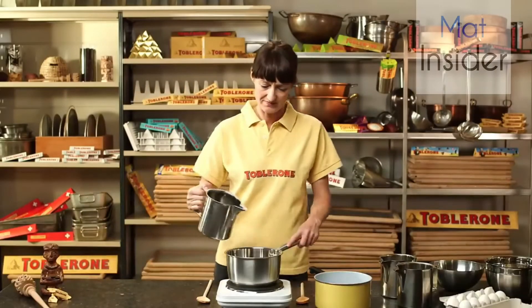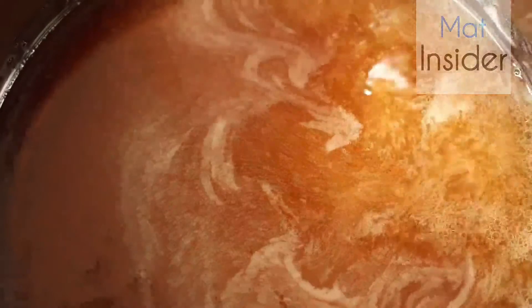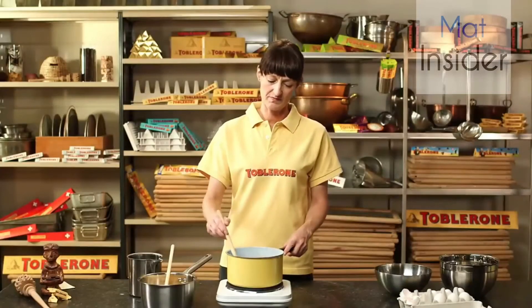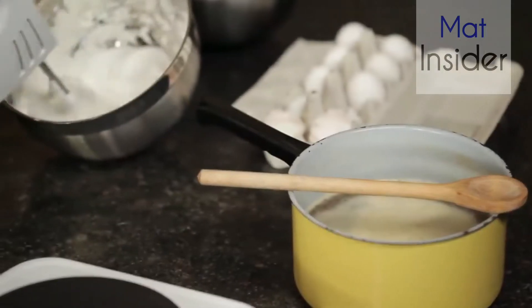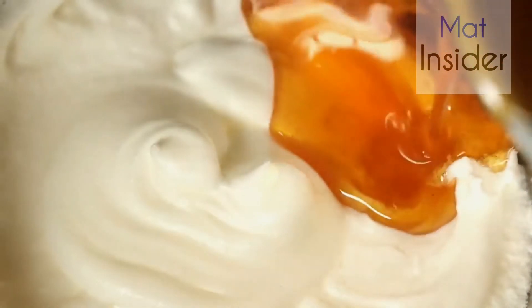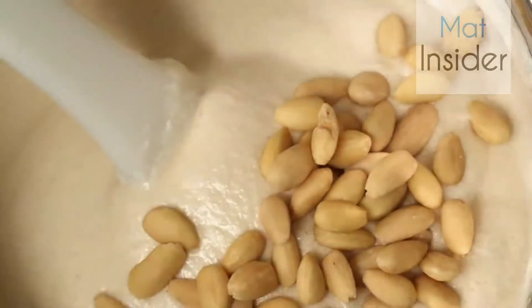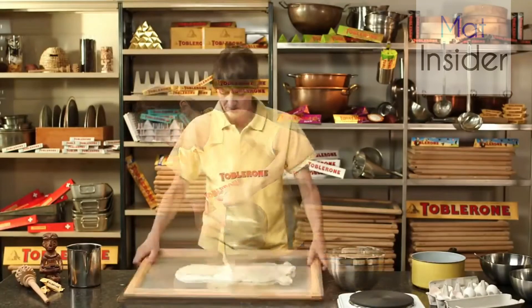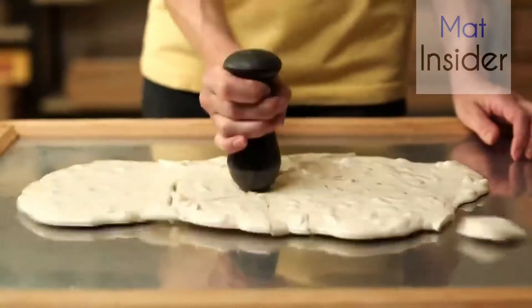Anna first has to make the nougat, which is a bit tricky. She takes the honey and boils it until it forms small bubbles. While the honey is heating, she mixes icing sugar with a little water and boils that up as well. Finally, she mixes everything together and boils it all once more. Once the mixture has cooled a little, she whips egg white into stiff peaks and adds the honey syrup to it. Then the almonds are added and mixed in.